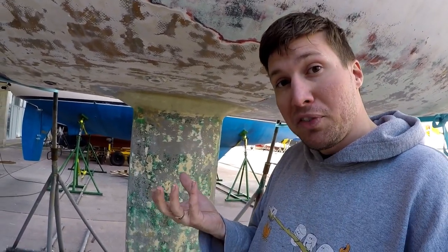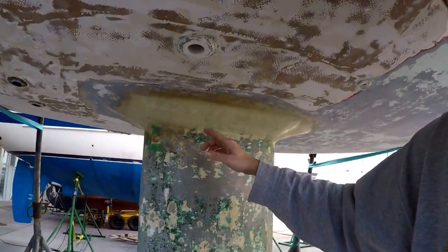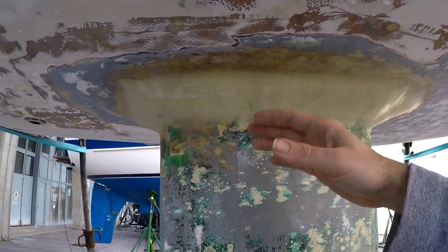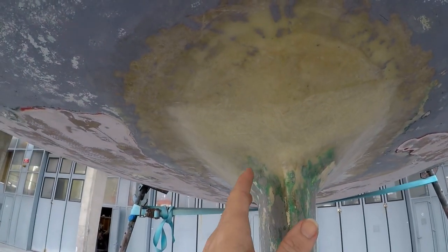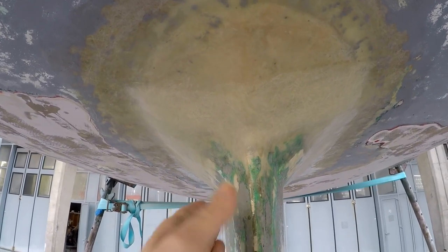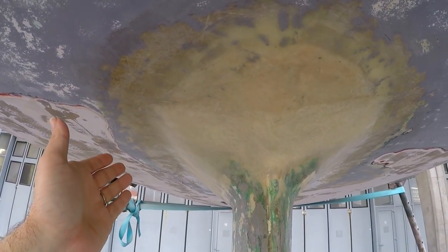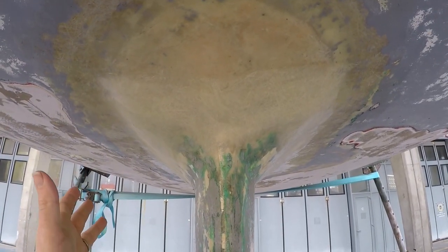On this boat you can see a lot of repairs trying to bulk up the interface area because it will crack — there's so much stress on those keel bolts. What they've done effectively is fan out the area from the keel upward, pretty much quadrupling the surface area of its attachment to spread the force out over a much larger area.